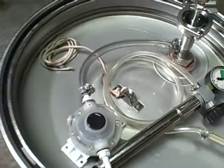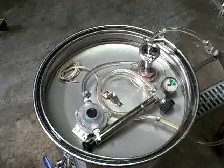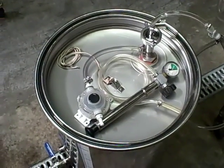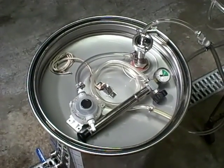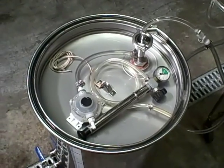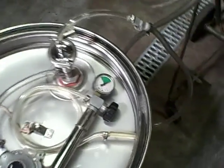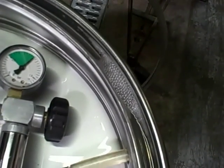With the vinyl gasket, unfortunately it doesn't seem like this is really going to work out. So now we're going to hook up another floating lid with an actual white rubber gasket, which theoretically should make a much better seal. We'll see if we can get the blow-off valve to trigger without any leaking on the gasket side, as we're seeing with the clear vinyl.